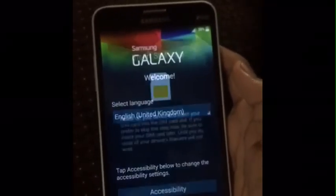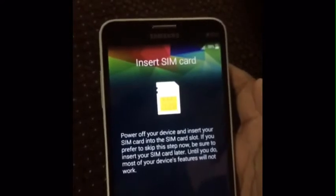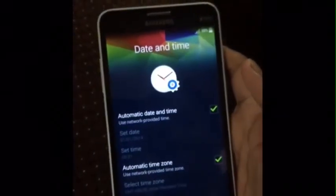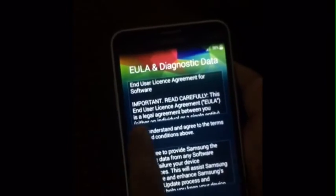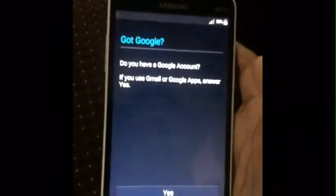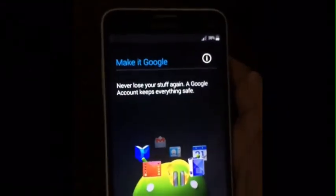Now I will do the setup. There is no SIM inserted, I will insert it later. Now I will go next. Here is the Wi-Fi option — you can set up the Wi-Fi option or go next. Day and time. Now agree to the terms and tap on yes. Now go next. You can set up your Google account and do the other settings.